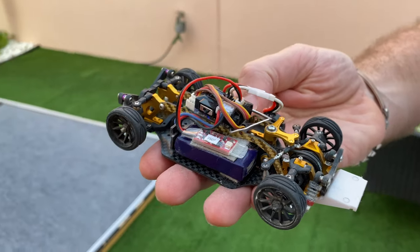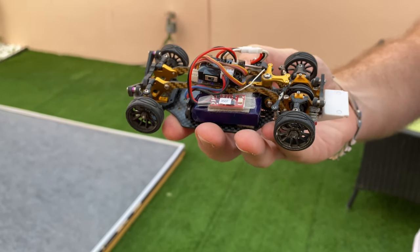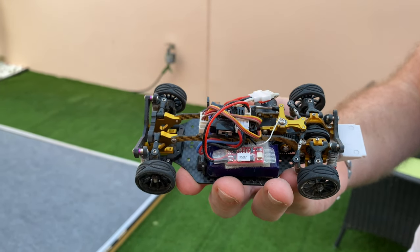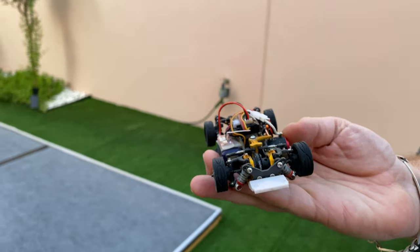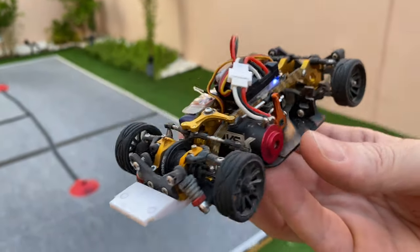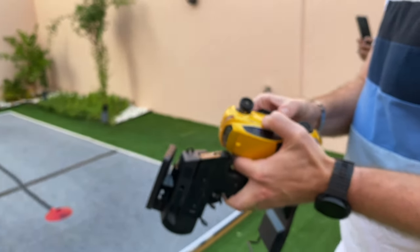This is a LiPo battery — a small one. How many milliamps? 800. 800 milliamps — very good capacity. And the motor is a 500. Wow, this is very light — everything is very light. It's like a 1/10 scale. This is awesome — let's try it!